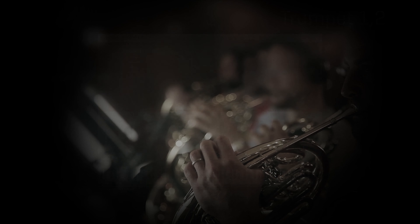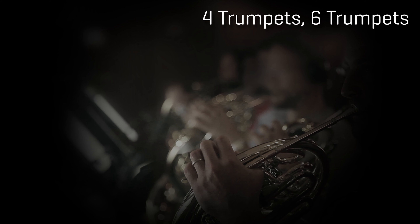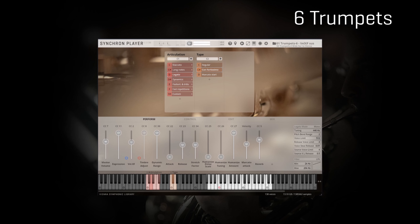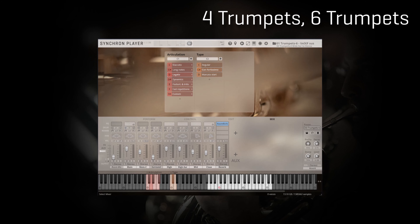We now move to the two section sizes offered by the library: four trumpets and six trumpets. The trumpet ensemble with six players consists of brand new material, whereas Vienna aficionados will recognize the section with four trumpets from Big Bang Orchestra Copernicus. As always, you will benefit from a reduced price for Synchron Brass if you already have Big Bang Orchestra Copernicus.